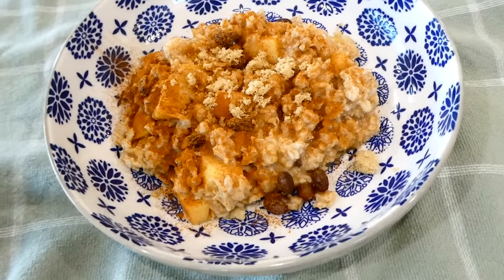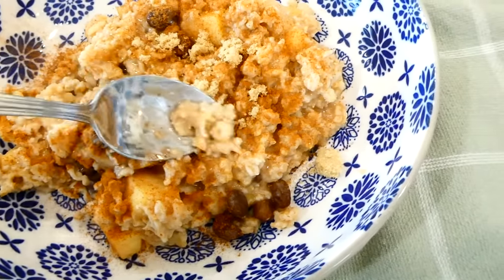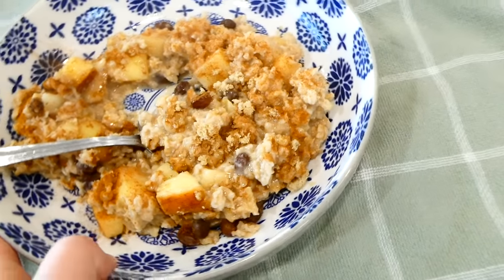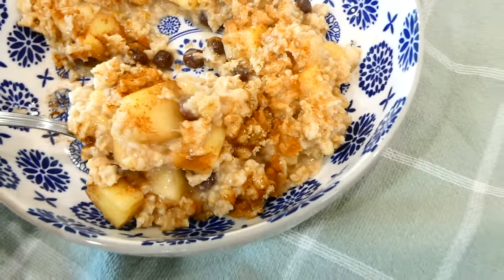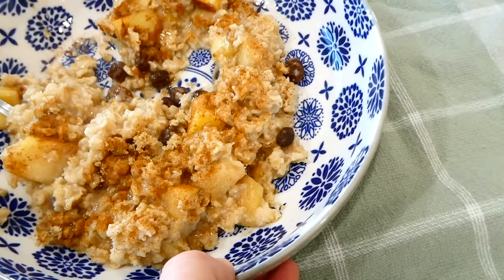This oatmeal is not your typical boring bland oatmeal — it is extremely delicious and super flavorful. It's really great how you can just set the ingredients in your slow cooker and forget about it for a little while until you need to serve breakfast or bring it wherever you need to go.